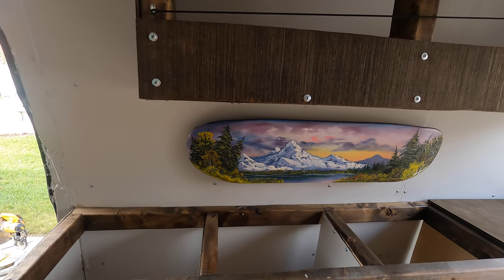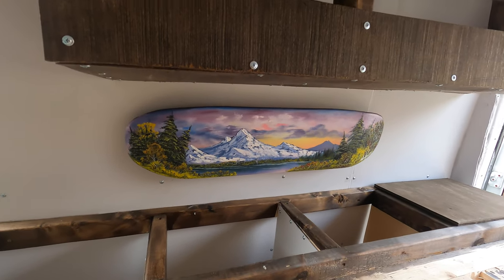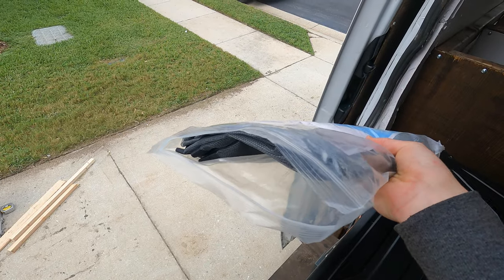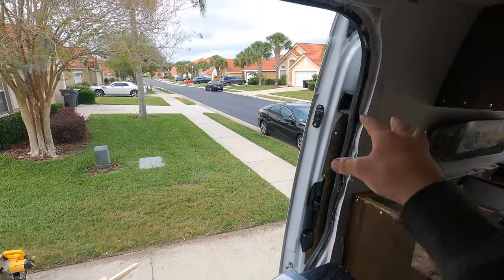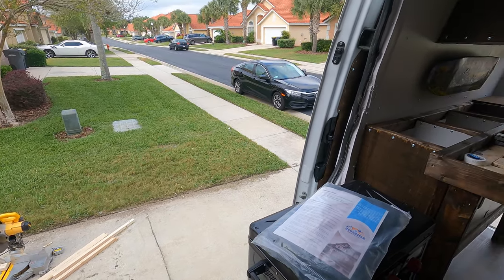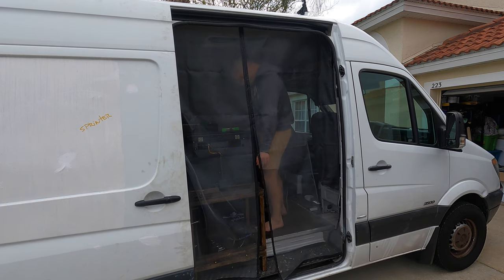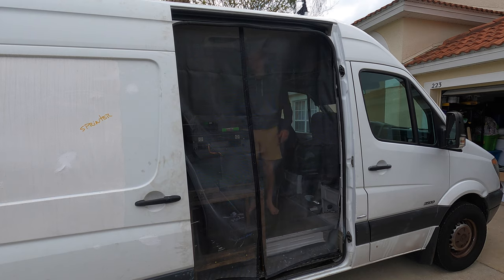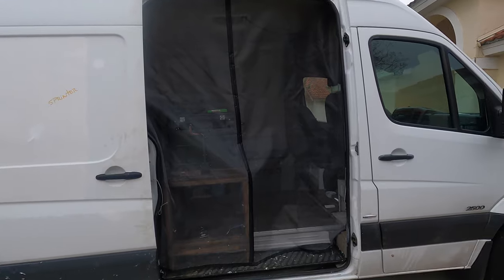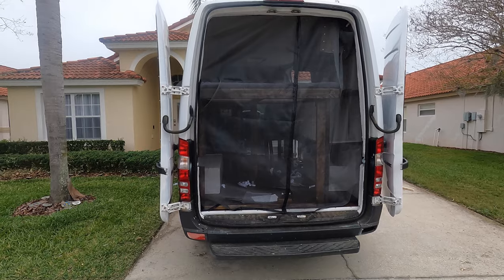Just like that my skateboard has been mounted without drilling any holes into it, so I've got my art underneath my cabinet starting to come together. I bought this mosquito netting off Amazon and it should fit perfectly in the doorway, so let's get it mounted up. Not only did I get mosquito nets for the side door but also screens for the back door as well, so I can have airflow coming in and out while keeping all the bugs out.